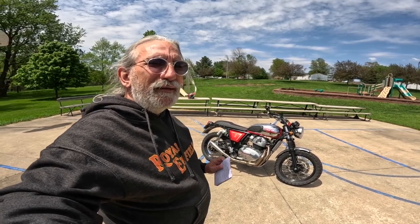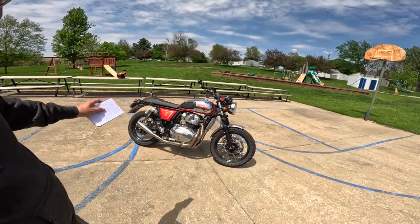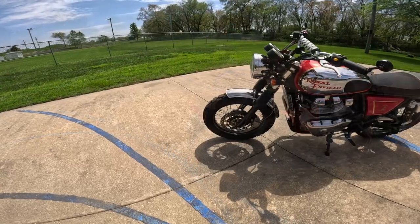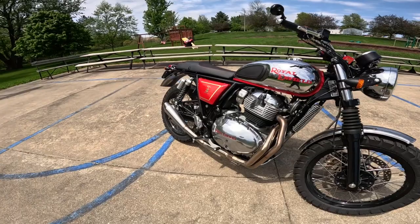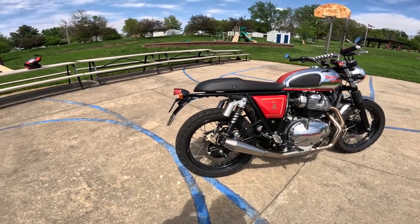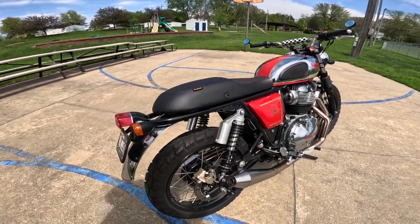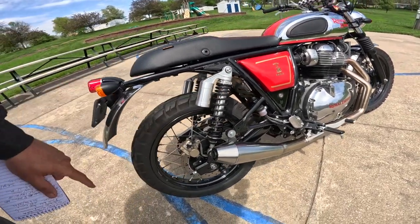The frame — Harris Performance was involved, Harrison Performance of England. That has come into its own by Royal Enfield, and they were heavily involved in designing these things. This is one of the best handling bikes for that reason. 41-millimeter forks on the front, 4.3 inches of travel — that's 110 millimeters. On the back, these are not stock — the stock motorcycle has a twin-shock rear end with three and a half inches of travel, 89 millimeters. These are Tech shocks, aftermarket shocks.